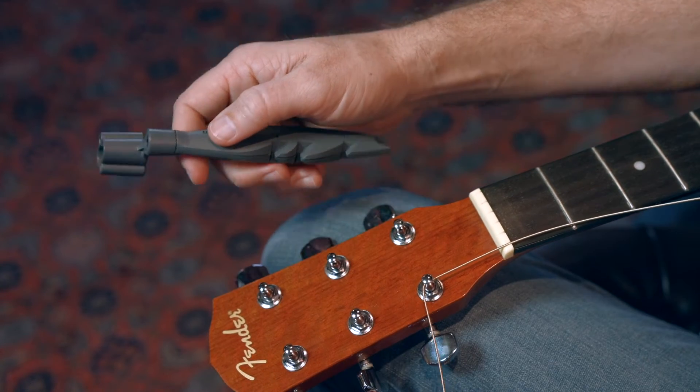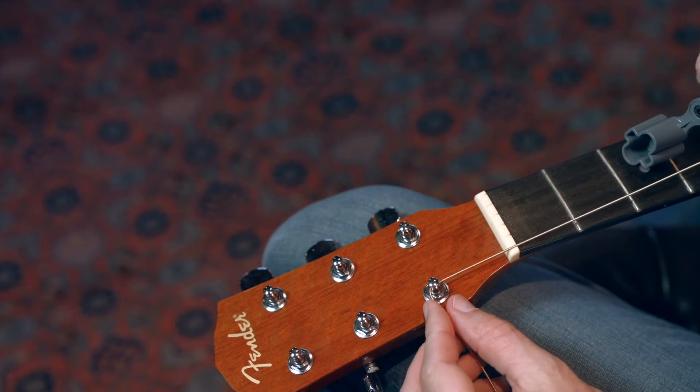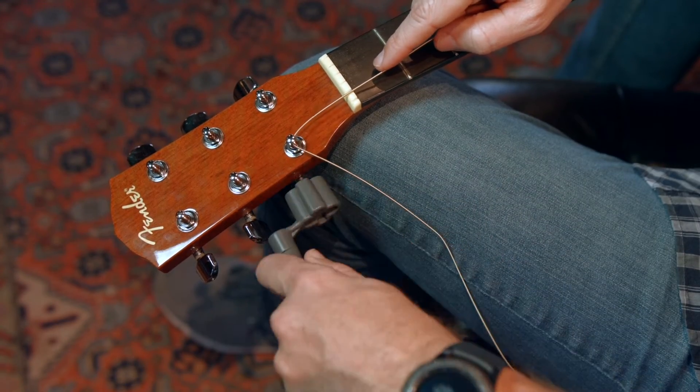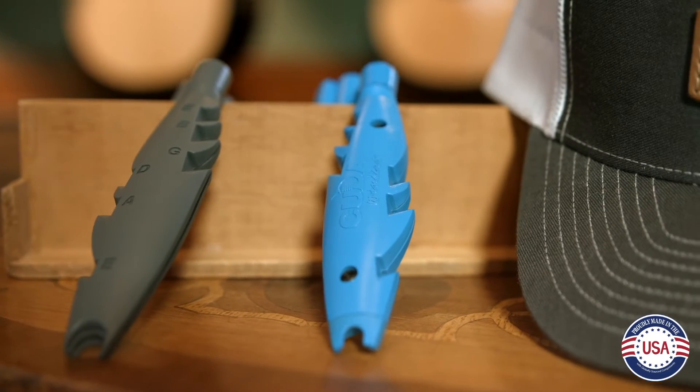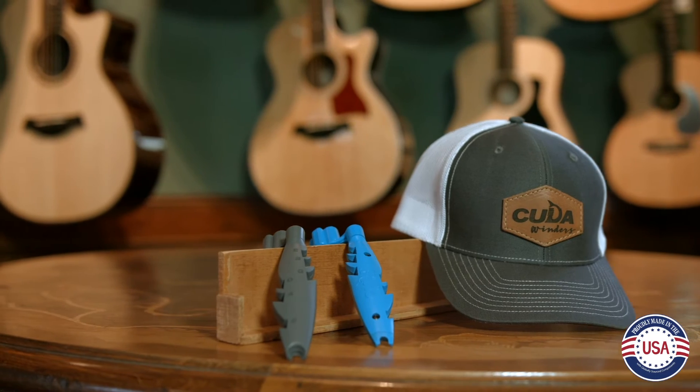This will put a bend, or a becket, in the string. Pull the string back to the tuning peg until it meets the bend and start winding. Go to CUDAwinders.com and order your CUDA winder today, and you'll be stringing your guitar like a pro in minutes.